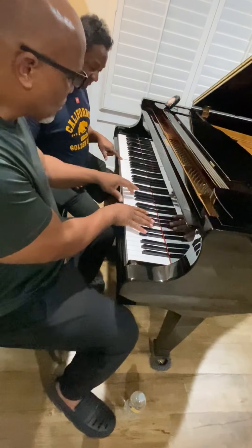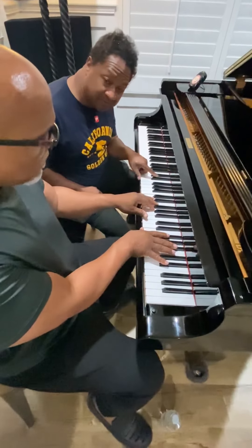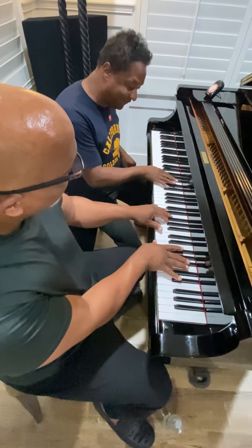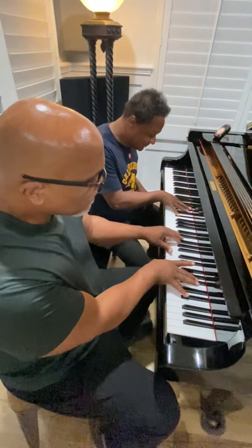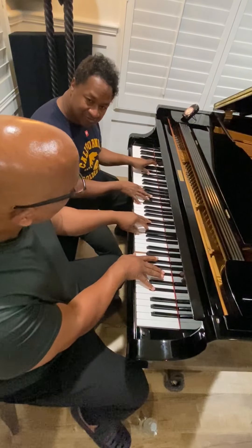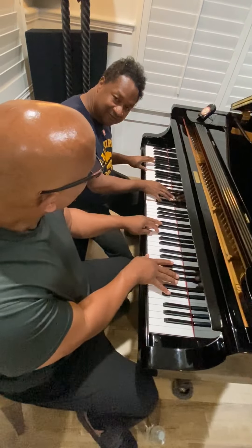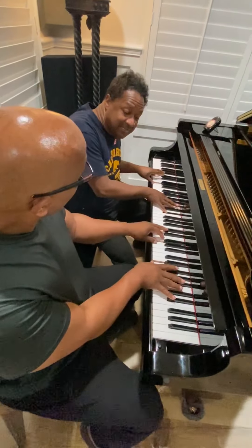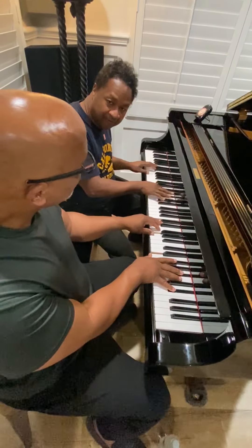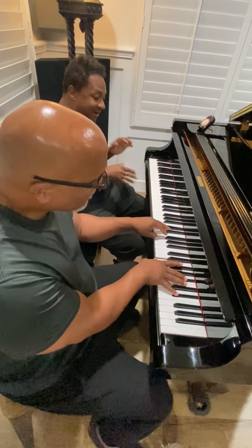So you're using two thirds, but one third is going to be here, and then you're using a minor third on top. Because if you use them together it doesn't sound good. You can do any exercises with those, whatever exercises that you want to.